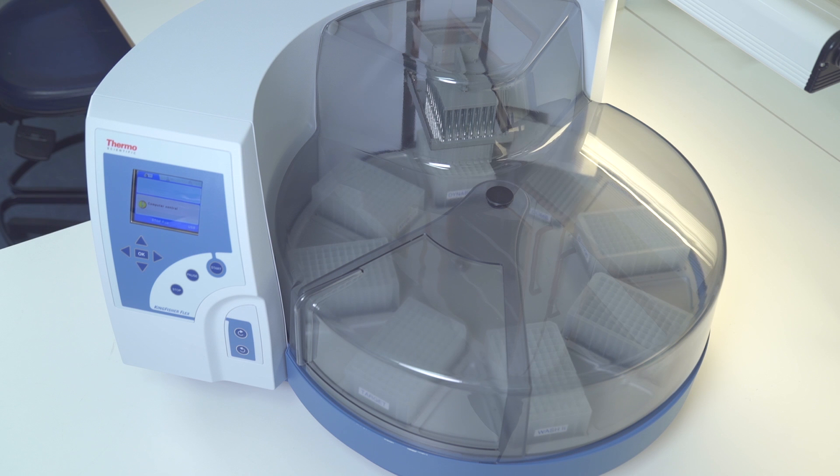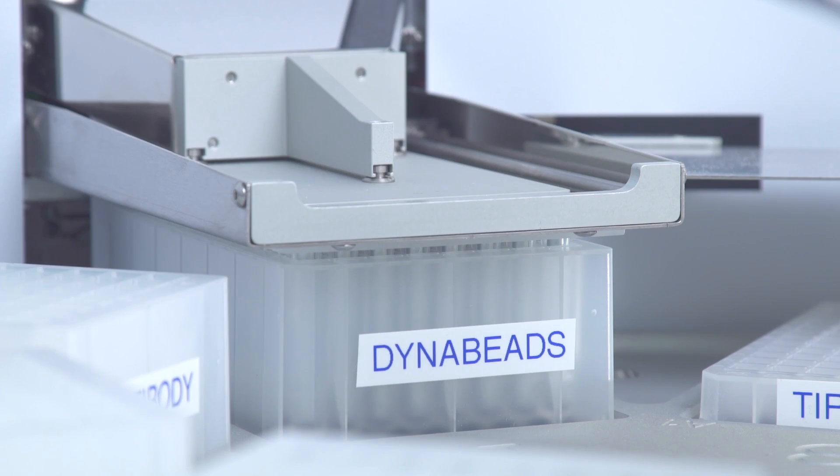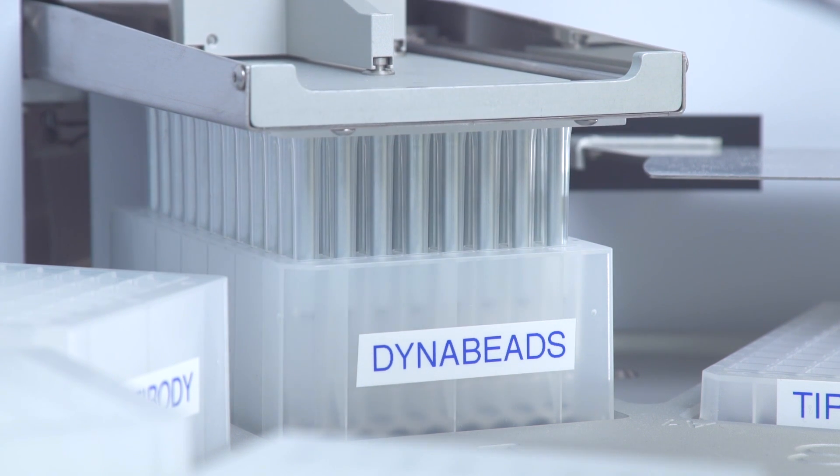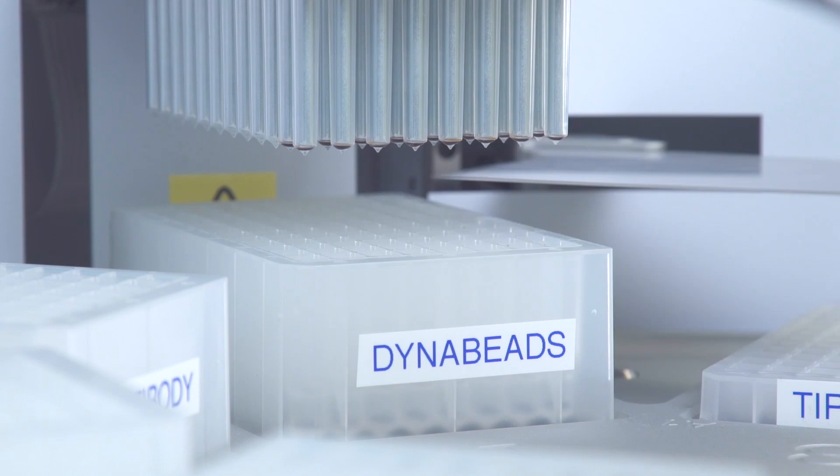In this video, we show the benefits of the KingFisher Flex instrument using Invitrogen DynaBeads magnetic beads, performing an automated reproducible immunoprecipitation in only 40 minutes.